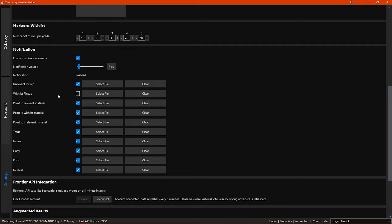I will mention a few notifications that are really cool: the ones that begin with 0.2 — relevant material, wishlist material, and irrelevant material. How these work is in-game, when you're going through on-foot settlements trying to find your materials in lockers, you can just point to one of those materials when you open a locker and it will give you a notification telling you whether it's relevant, irrelevant, or if it's on your wishlist. It's fantastic.